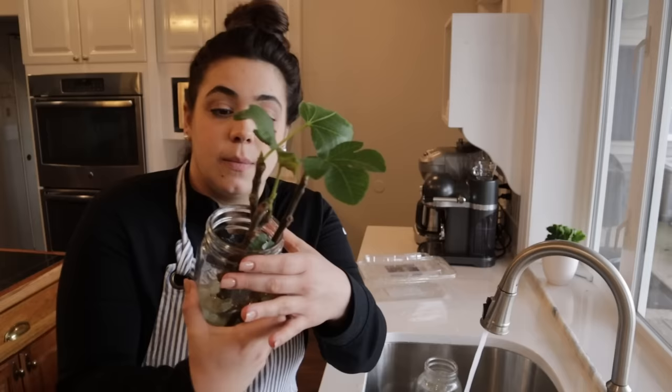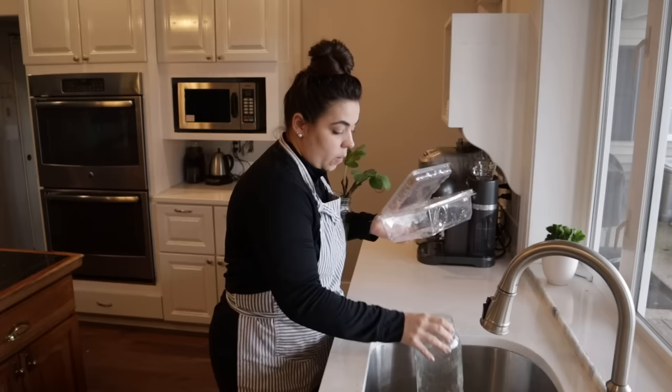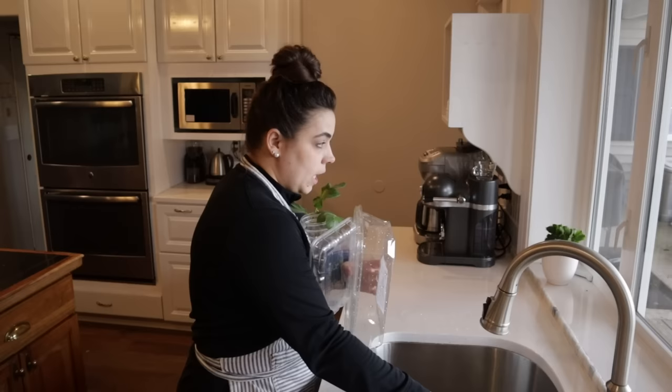We're also going to be finally taking care of these fig branches. These are some fig cuttings that I took from the last homestead. They've just been sitting in water on the windowsill since we moved, and they are really looking forward to getting into some soil. I also have some recycled containers we're going to use for this new skill we're learning today. I'm going to get my water and all my things and I'll meet you in the grow room.